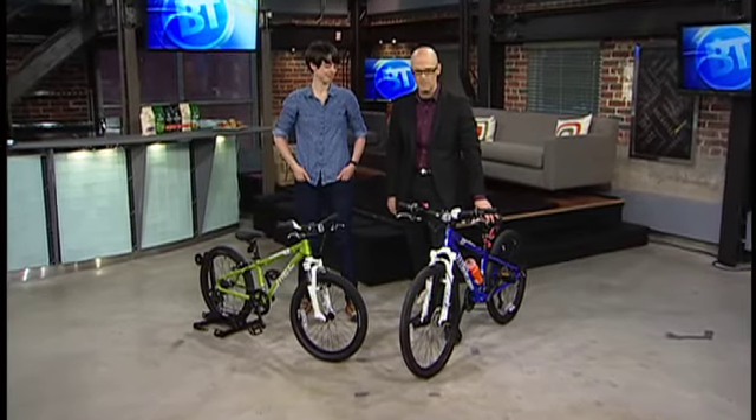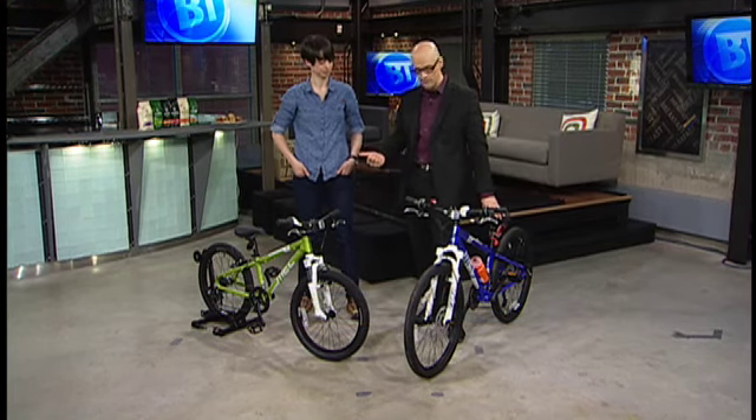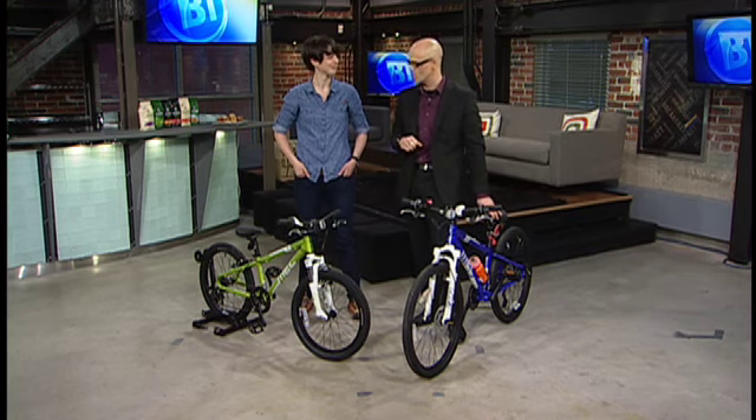Welcome back to Breakfast Television. Thanks for starting your day with us. Well, spring means getting the kids' bikes out, or maybe getting a new one because they grew over the winter. We want to make sure regardless it's going to fit right. So we brought in Christa Robinson joining us from Mountain Equipment Co-op.